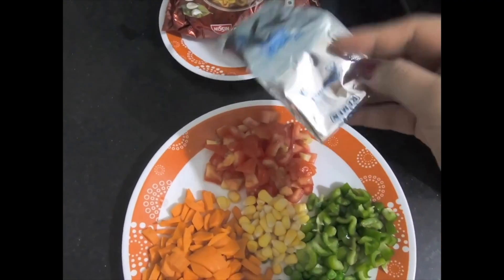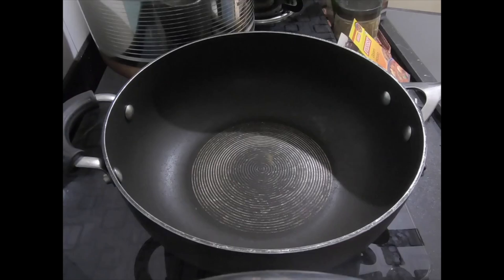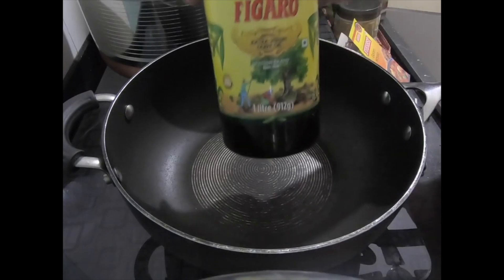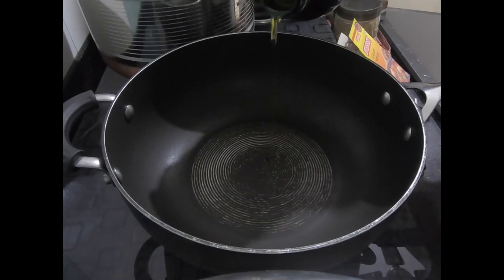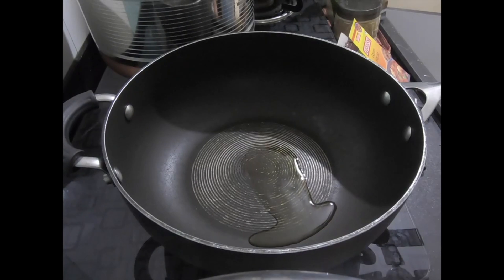I have used Top Ramen curry for Maggi, which I like. You can take any Maggi — Atta noodles, any Maggi. Now I have a pan and we will add some olive oil. You can use any oil which you like, and heat the oil well.